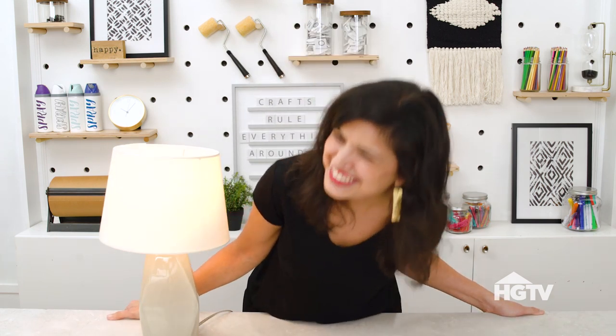Let's get lit! Are you ready for these three bright ideas? A lamp like this would cost you well over a hundred dollars at a high-end store, but I'm going to show you how to DIY this lampshade with a three-dollar bottle of dye in under ten minutes.